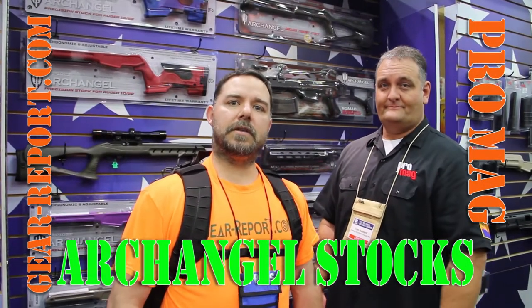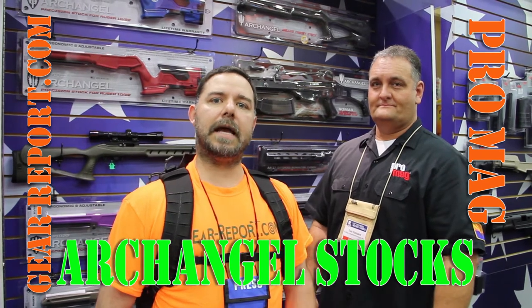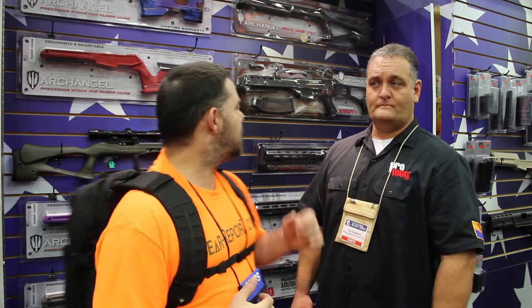Hey GearHeads, this is JJ with GearReport and we're over here at the NRA 2016 Meet and Exhibit Show. We're over here at the ProMag booth and we are coming up to a series of reviews based on the 1022 platform. ProMag manufactures some of the stocks that you can replace and customize your 1022. Tom, what do you have for us to show? I know that we're interested in a couple of styles.